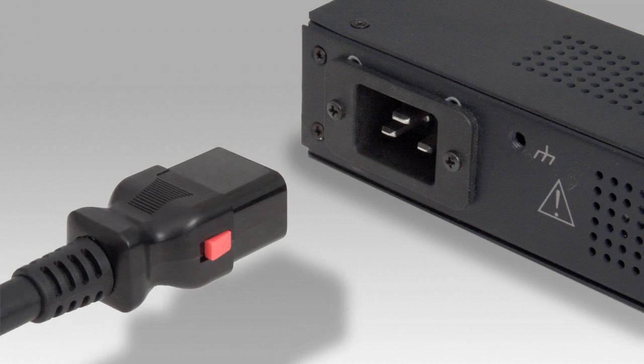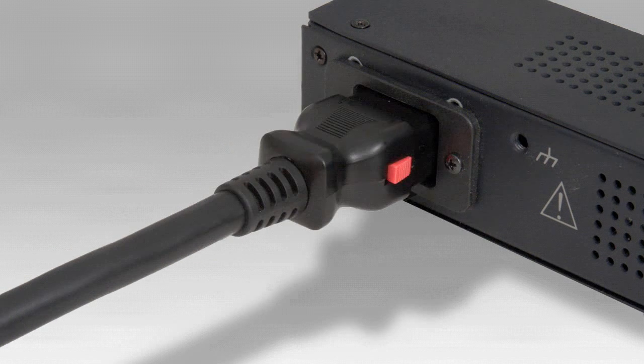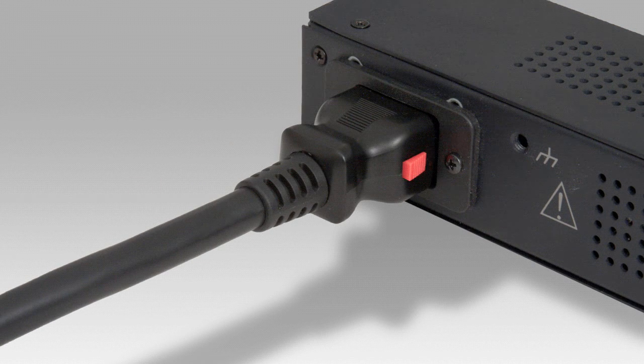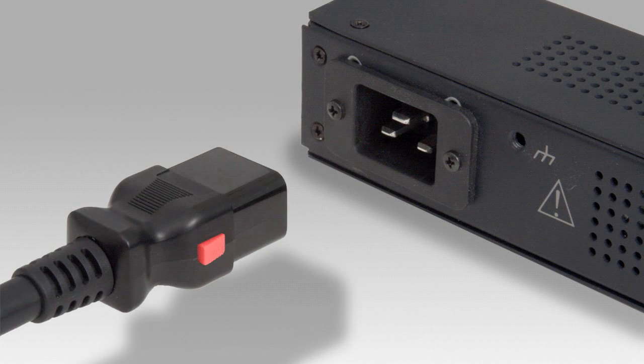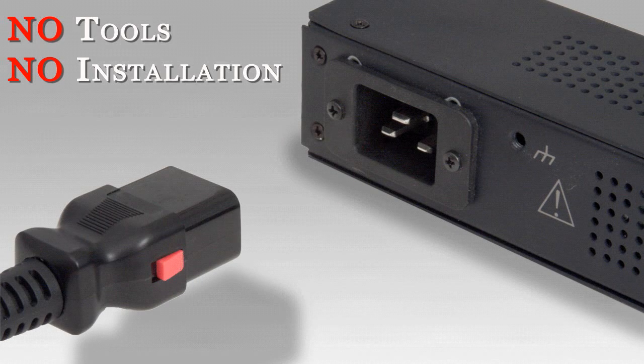The C19 Auto-Lock works the same way. The C19 is designed for high current electronics, such as a power distribution unit or a UPS, and also connects to your standard IEC inlet with no tools or installation necessary.